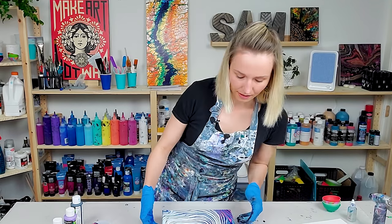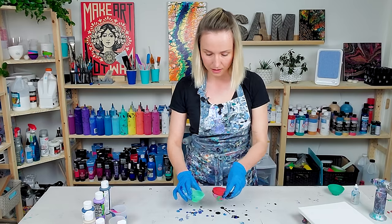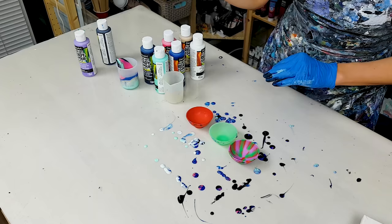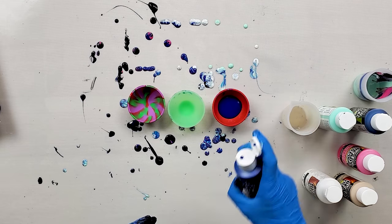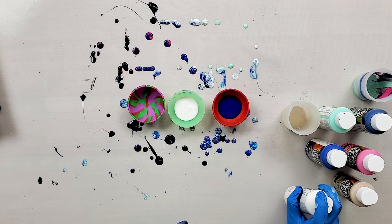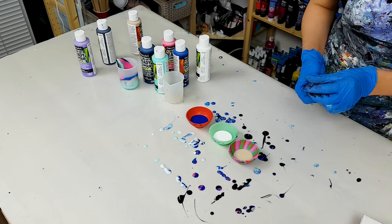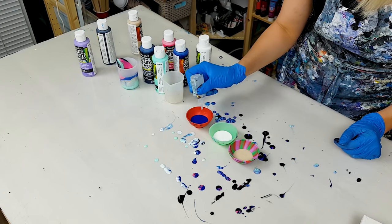Let me put this one away and let's do the flip cup. For my flip cup I'm going to use these six colors. But I don't want to add silicone to all six — I'll add silicone to the blue, the true blue, and to white. Let's add to this color too. This is such a small amount of paint, I really don't need a lot of silicone — one tiny drop is more than enough.